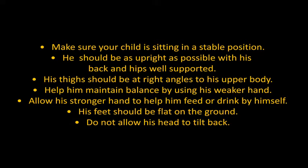Make sure your child is sitting in a stable position. He should be as upright as possible with his back and hips well supported. His thigh should be at right angles to his upper body. Help him maintain balance by using his weaker hand. Allow his stronger hand to help him feed or drink by himself. His feet should be flat on the ground. Do not allow his head to tilt back.